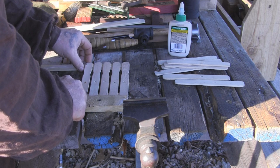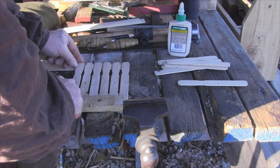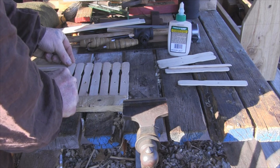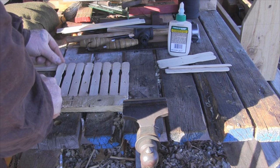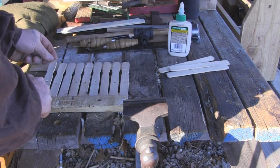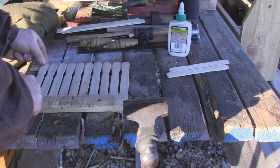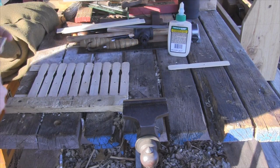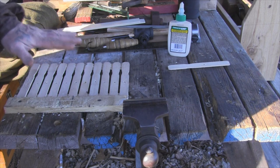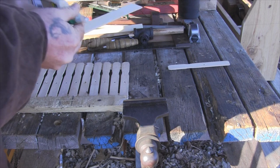That gap gives me the heddle string space and allows the warp string to float up and down. The length of this heddle is really only dictated by how many sticks you put in here and how long your material is. As long as you're up against the positive stop on this side and you keep it even, you can put spacers in there if you want to, but it's pretty easy to eyeball the whole thing. The number of sticks also dictates how many strings you can loom at a time, or how thick your band can be.